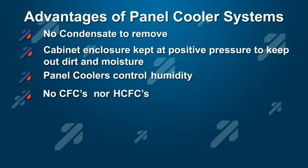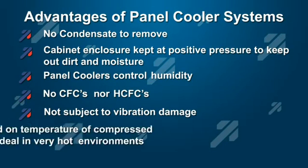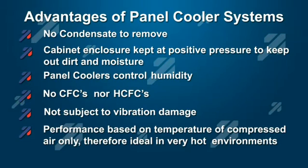No CFCs or HSCFCs are involved. Panel coolers are not subject to vibration damage. Performance is based on the temperature of the compressed air and not the temperature of the environment, so they are actually much more efficient and reliable in extremely hot situations. Essentially, they are maintenance free.